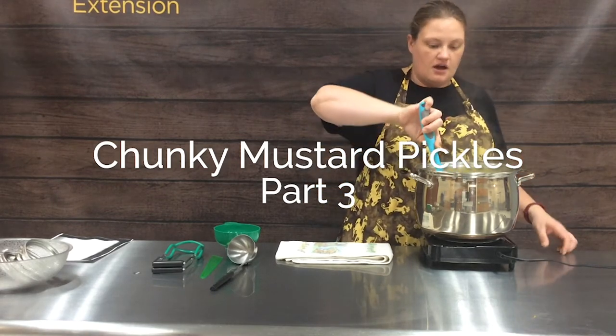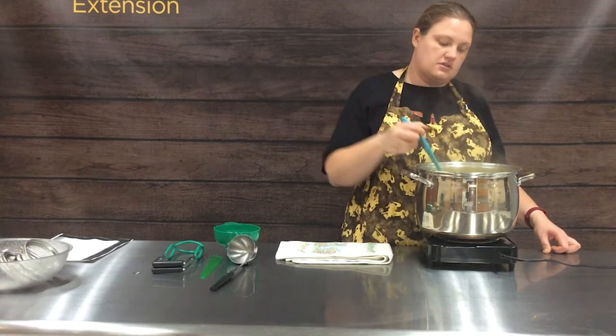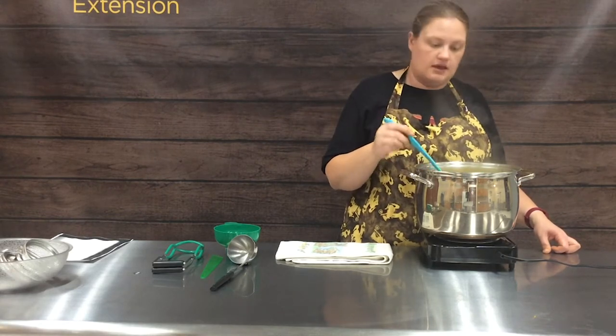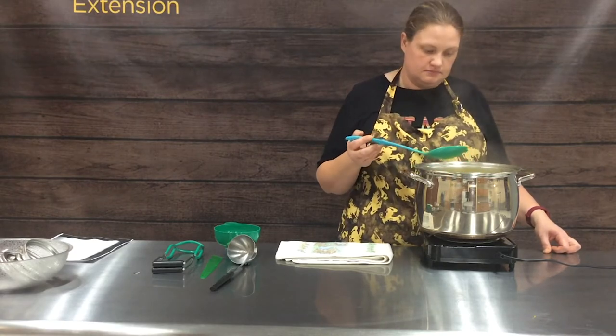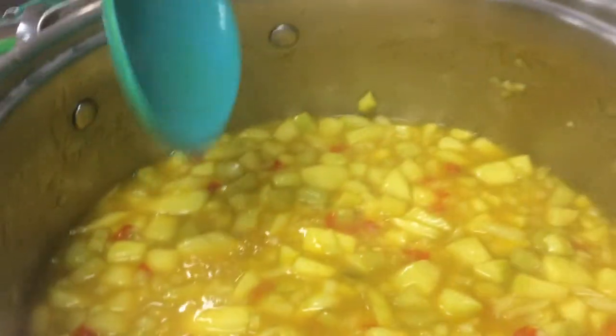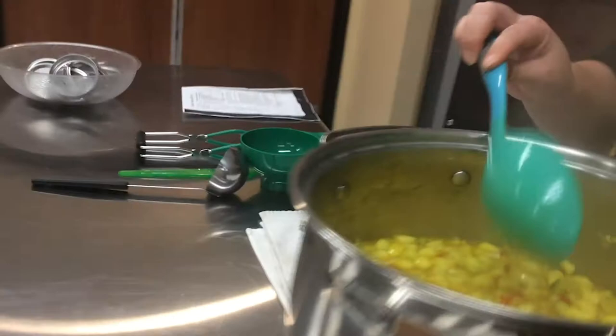Our chunky mustard pickles are boiling and we are ready to put them in the jars. It's turned out to be a really pretty color. We're going to go ahead and put them in jars.